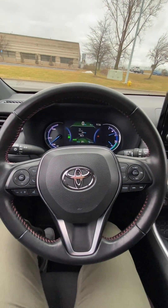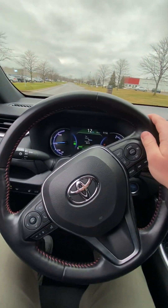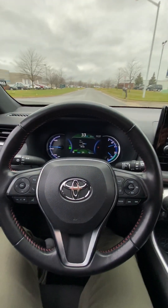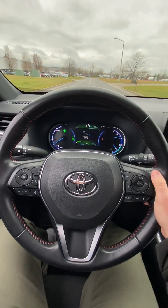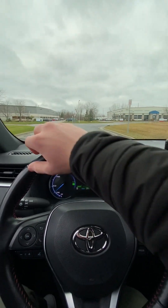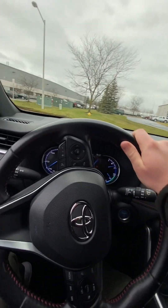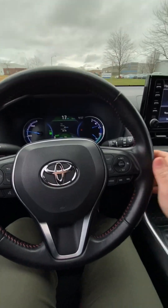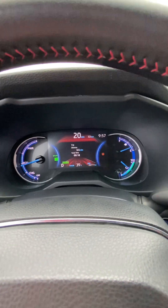Now we'll take it for a little spin. The car obviously drives straight, very smooth. Both turn signals work. Brakes stop very well. We'll come down to the cul-de-sac. That was just something sliding around in the trunk. We can also flip this over into sport mode, and you can see the dash now lights up red instead of green.